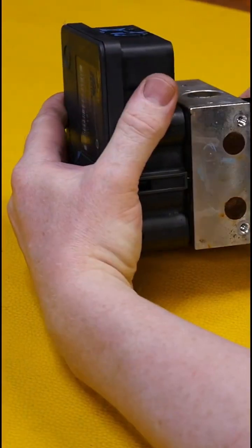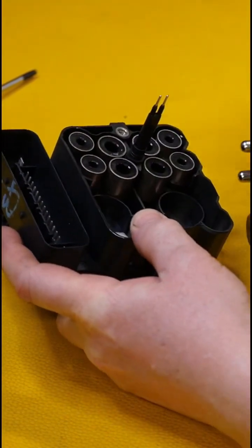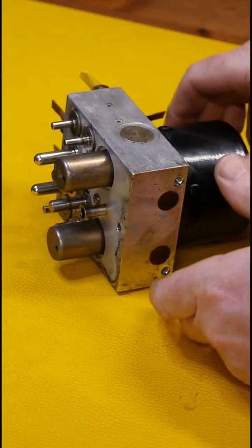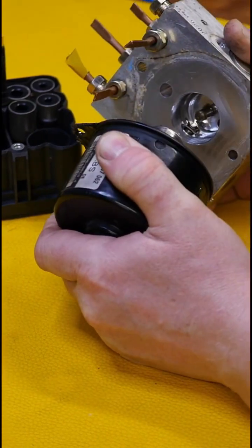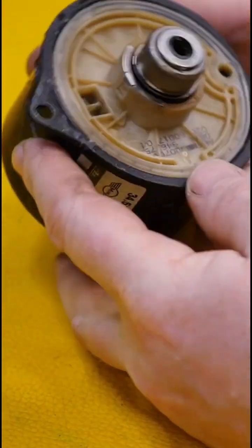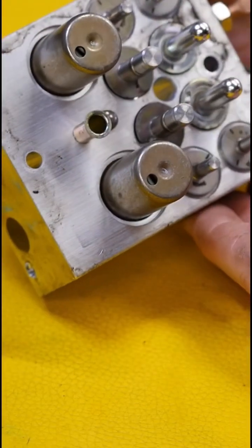This is an ATE ABS pump. The control unit has just been removed — that's the part with the circuit board — and this is the valve body with the pump motor. This is the actual motor, and it's got an eccentric end on it so it can push backwards and forwards as it rotates.